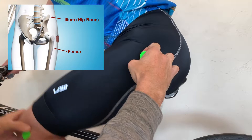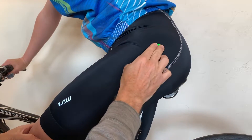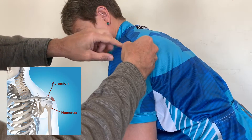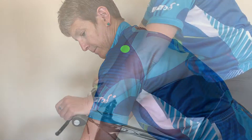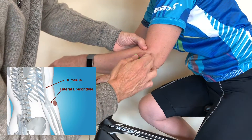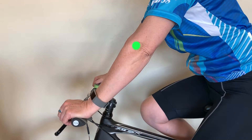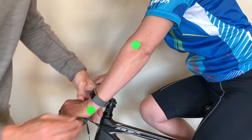The hip can be the hardest to locate — try to find the top of the femur where the hip rotates. The shoulder can be challenging as well; try to find the spot where the arm pivots from the point of view of the camera. For the elbow, the sticker should be placed on the bony bump where the elbow rotates. Finally, for the wrist, place the sticker on the bony bump on the outside of the wrist.